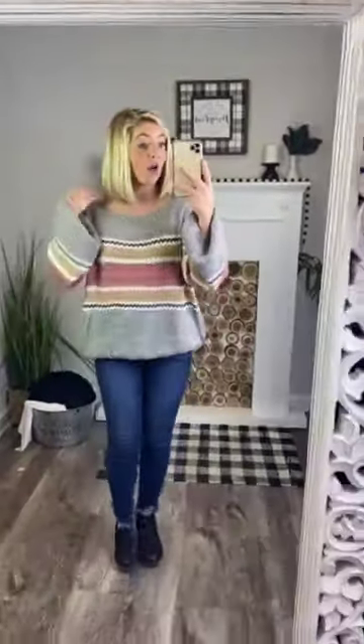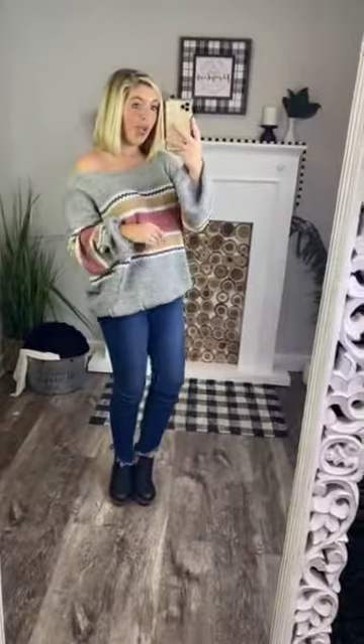And it has a wider neckline. If you want to wear it off the shoulder, then go ahead — be cute, be trendy. Wear it off of one shoulder. Or if you want to wear it on both shoulders, super cute too.